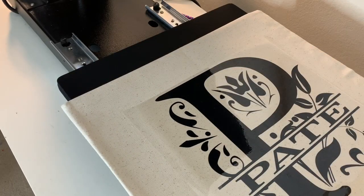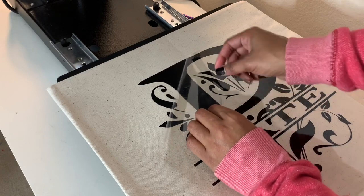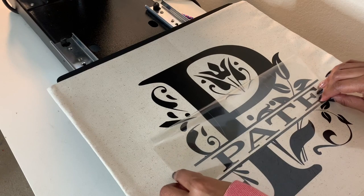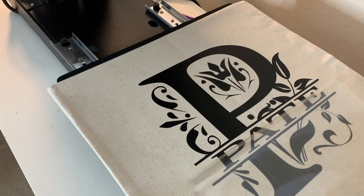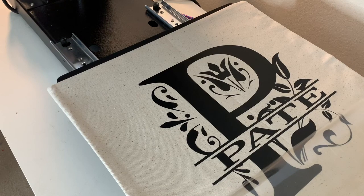Now here is the moment of truth — I am going to slowly peel away my carrier sheet to make sure that all of the vinyl has properly adhered to the pillow. I like to do it slowly and roll the carrier sheet off just in case the vinyl did not stick all the way, but it looks like everything looks good.